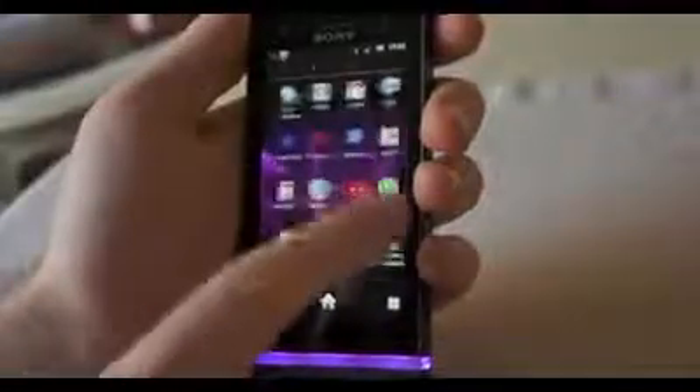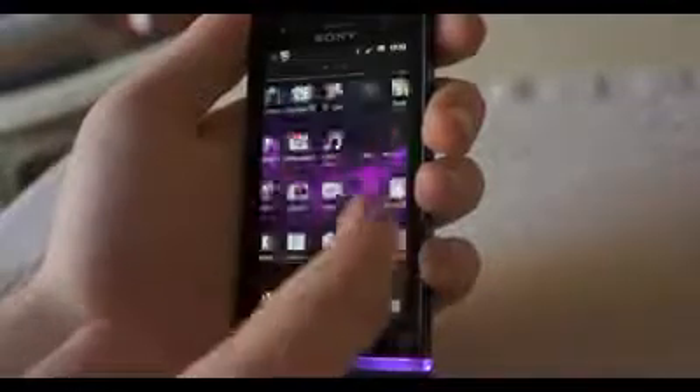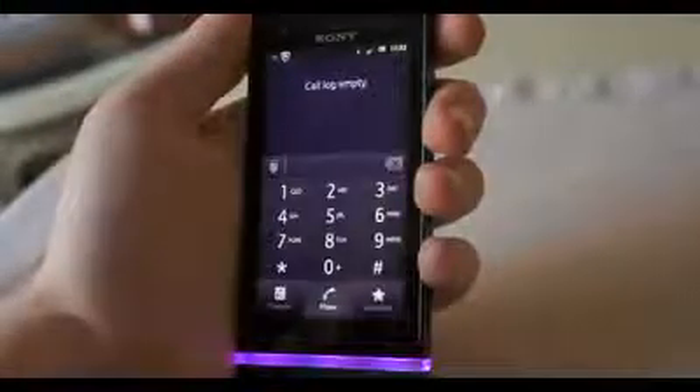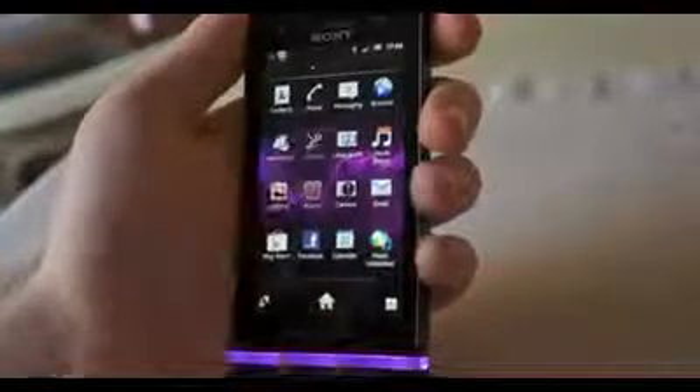Just like the P and the S, the U is running Gingerbread with Sony's UI tweaks to Android, but they've promised an Ice Cream Sandwich update is coming in the future. Otherwise, the interface is actually quite pleasant to use. It's not obtrusive in any way, and compared to Samsung and HTC, it's probably the most tolerable skin.